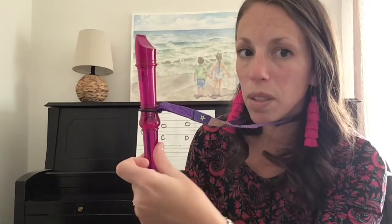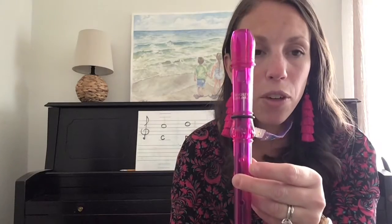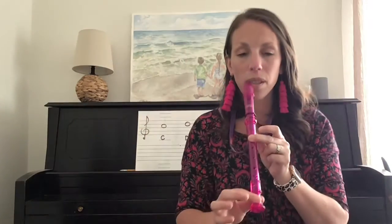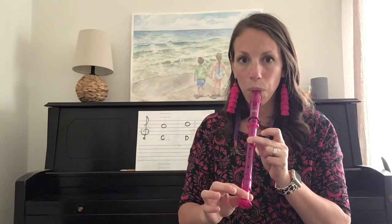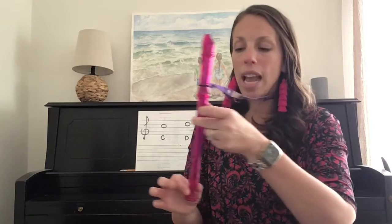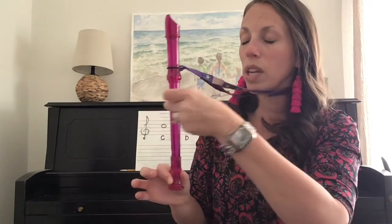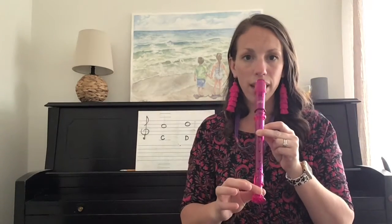So, for C, we keep the same third finger over that second hole and we cover up our thumb. Here is C one more time. Now, we will simply take our thumb and move it down underneath the hole. Keep that third finger over that second hole. And here is high D.